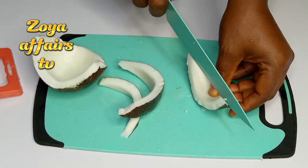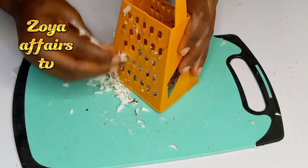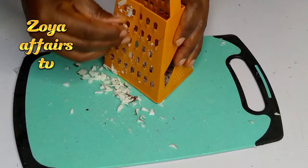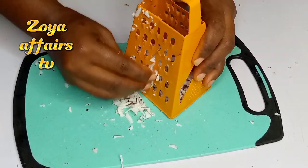I cut it into smaller pieces before going in with the hand grater, and I'll just grate it until it is just like this.